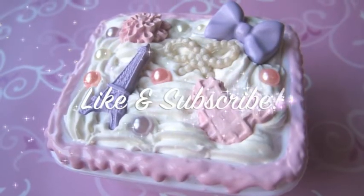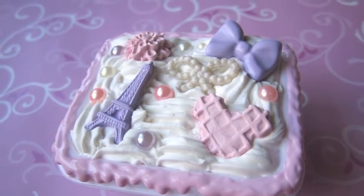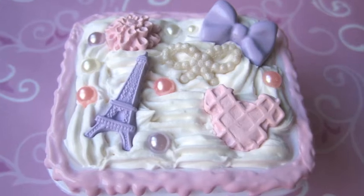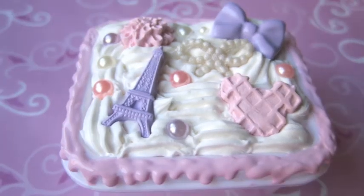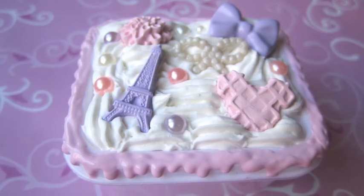And if you like this video, be sure to give it a like, and if you haven't already, subscribe for future tutorials. Thank you everyone for watching! I believe I just hit a thousand subscribers, which is crazy! Thank you all for your support, and I will see you all next time!